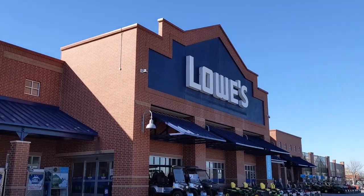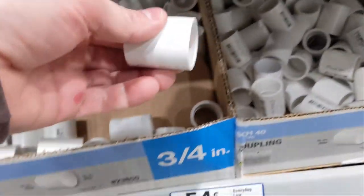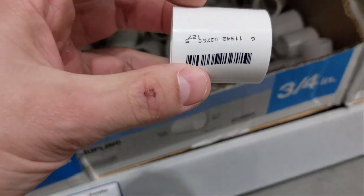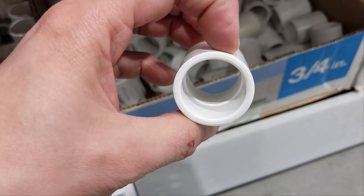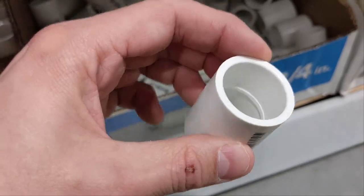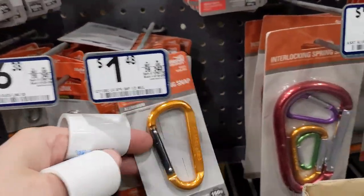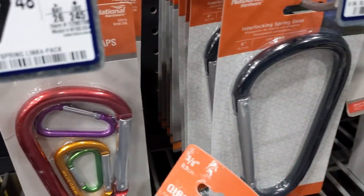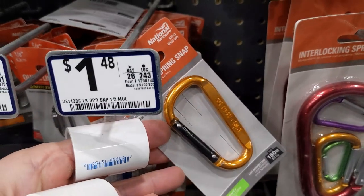Lowe's. Not known for their low prices despite the name, but known for their ability to make me think creatively. Case in point number one: these PVC couplings. I saw these and immediately thought of a cool idea for something to make, and I'm going to do that and show you at the end of this video if it worked out. More carabiners, of course, with more warnings — don't use these for climbing. They come in lots of different sizes, but none of these are especially cheap.